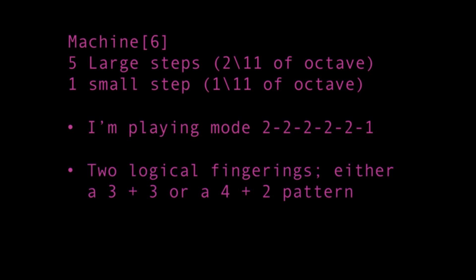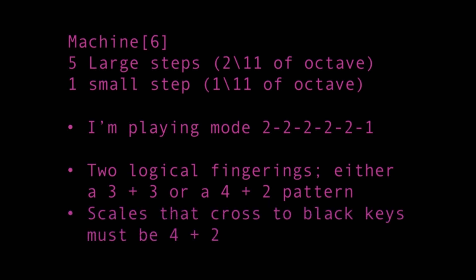Or 4 plus 2. I also tried to do it in such a way that certain chunks of the scale feel familiar to other diatonic scales. Because of my guidelines about black keys, any scale that crosses to a black key is automatically a 4 plus 2, since it crosses to 2 on the necessary cross there. There are some 4 plus 2 fingerings that don't cross to a black key for ease of playing.